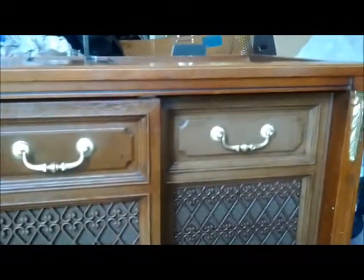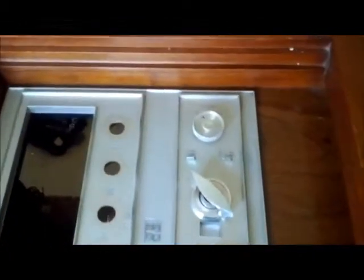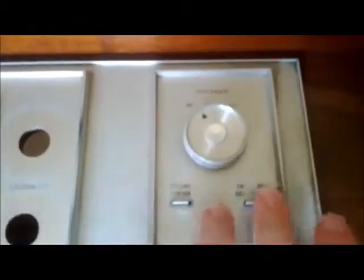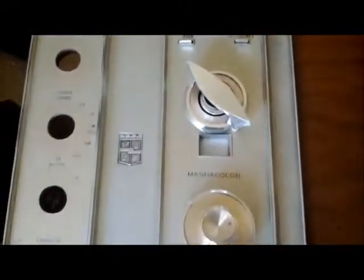I still have the radio chassis - I need to recap it. Pretty much the only thing I have left is to recap the radio chassis and then put it back in. I already went ahead and put the faceplate back in along with the TV tuner - it's not going to do anything, it's just there for show. These little buttons control the record player and turn the unit on and off.